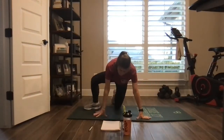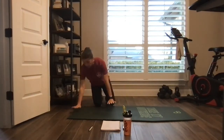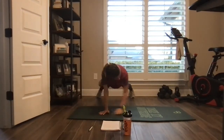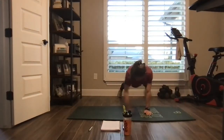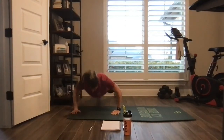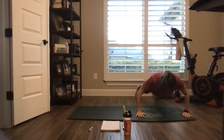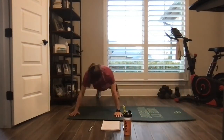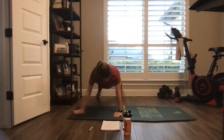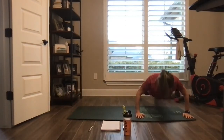Hitting it with number one, starting session two — plank lateral walks, one, two, push-up, walk it the other way. Body's nice and level, drawing that belly in. Take it to your knees for your push-up if you need to. If the plank walk becomes too much, just give me push-ups.